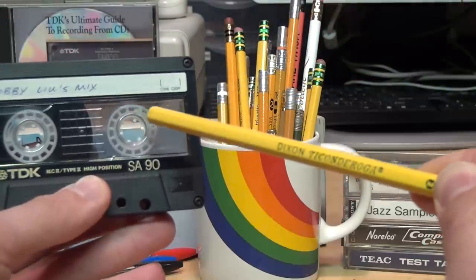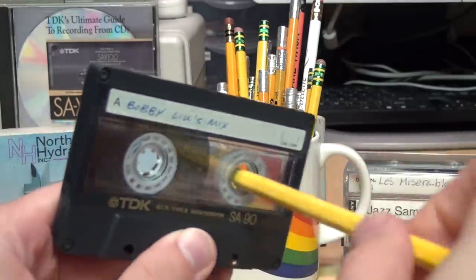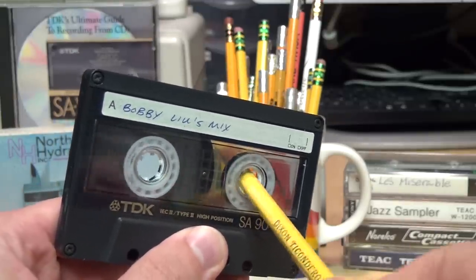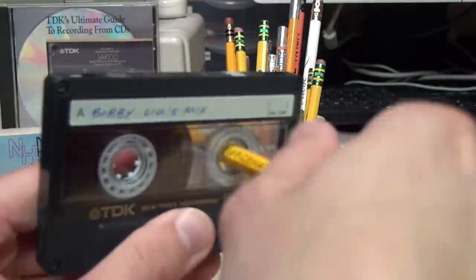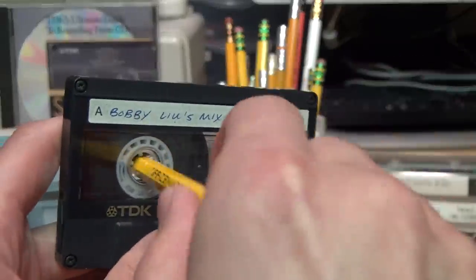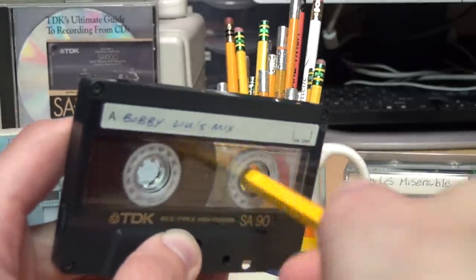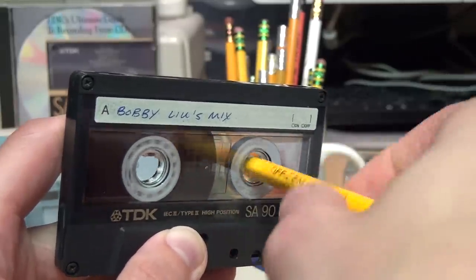Here's the brand new Ticonderoga pencil — I haven't even sharpened it yet. If I try to wind the tape inserting it straight in like all those pictograms showed, it doesn't work. I have to hold it at a pretty extreme angle, and even then it slips a lot. Then if I take the thickest pencil of the whole group, this OfficeMate — hey, look at that! It actually works, at least going forward. But what happens if we try to wind backwards and reach the end of the tape? You can see it just slips. It's just barely big enough to fit the reel going forward, and even then it slips sometimes.